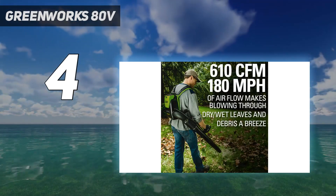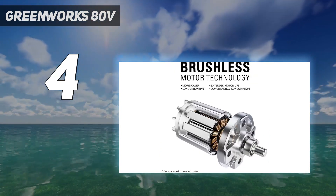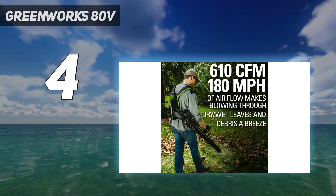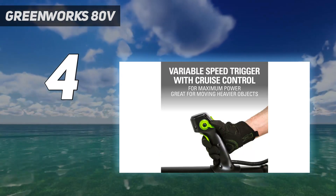It has a trigger-activated variable speed throttle and a cruise control option that provides constant airflow as needed. We especially loved the multiple power options during lab testing, since the trigger offers more precise airflow, but the turbo mode and cruise control have a lot of power behind them.